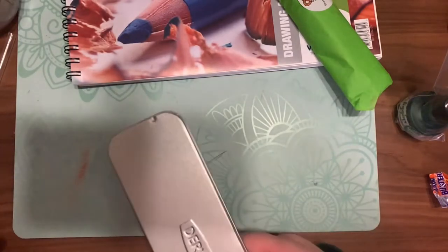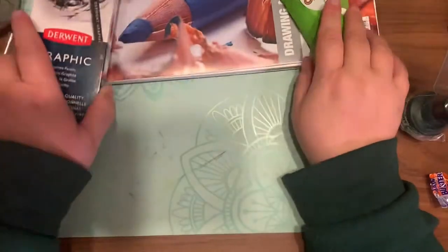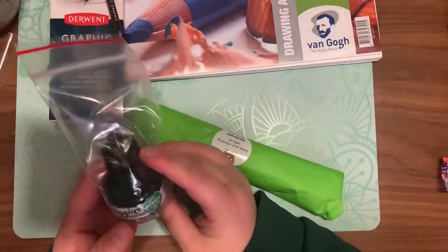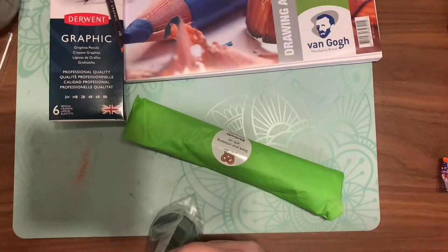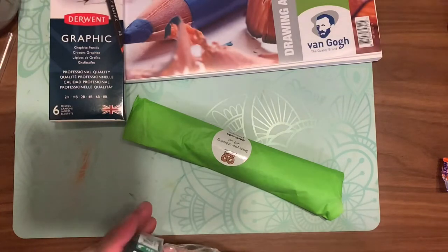That was everything in the Art Snacks Plus box. Now the Art Snacks regular box — the smaller box — retails for around $25, while the plus retails for around $52. The first thing you pull out from the regular box is the Higgins acrylic ink, which retails for $7.95.